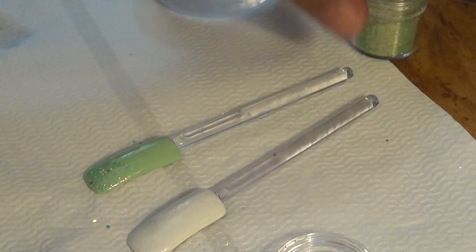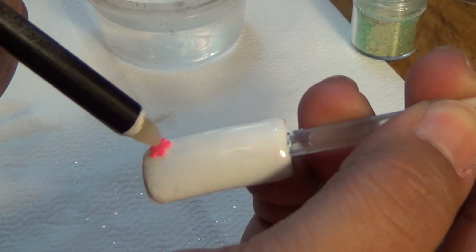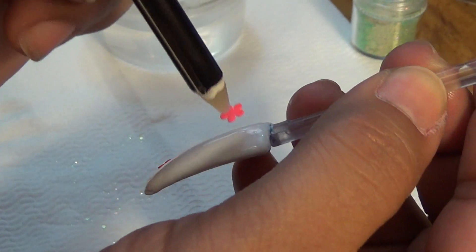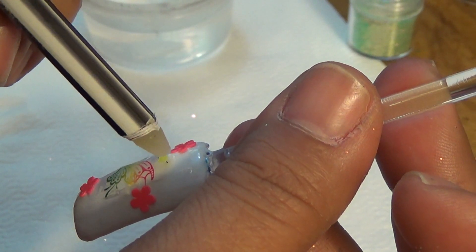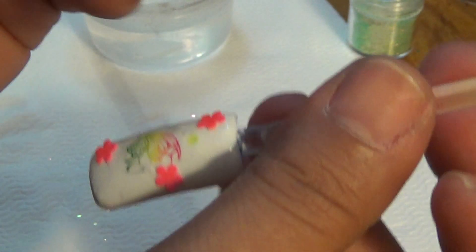Look at that — it's got that orange tint. Now I'm going to grab these decals and add a flower here, and another flower here. I'll add some dots where I did the boo-boo.